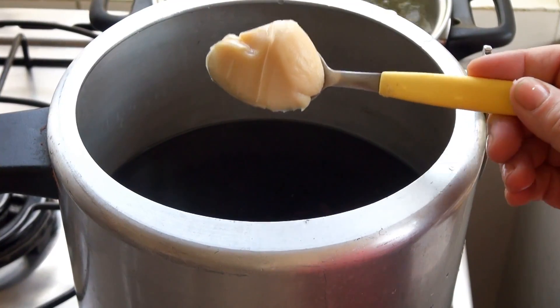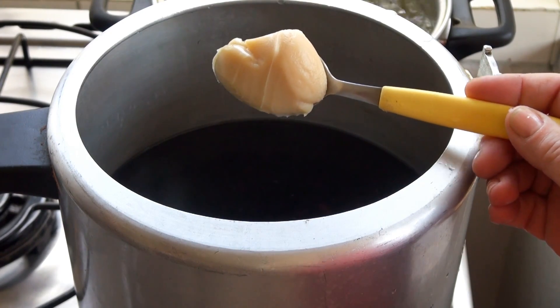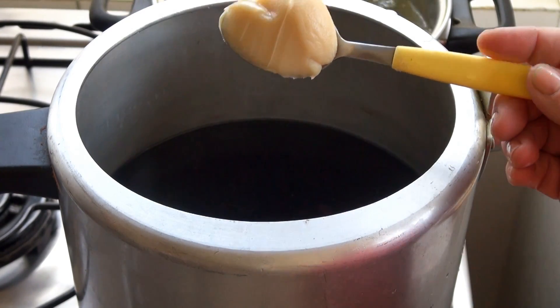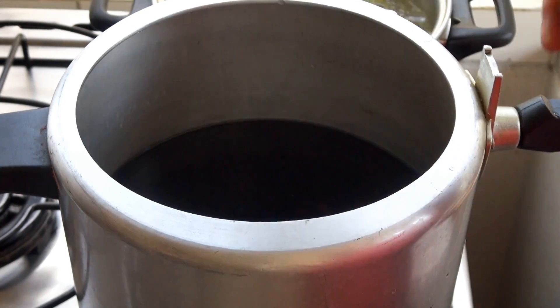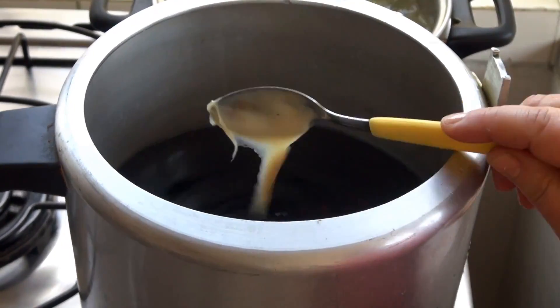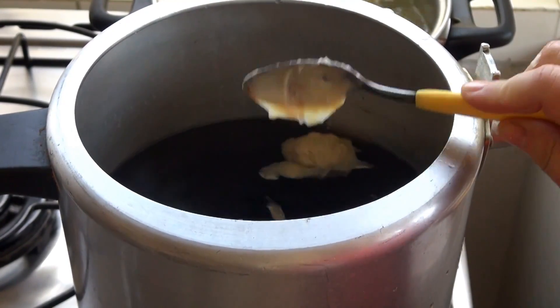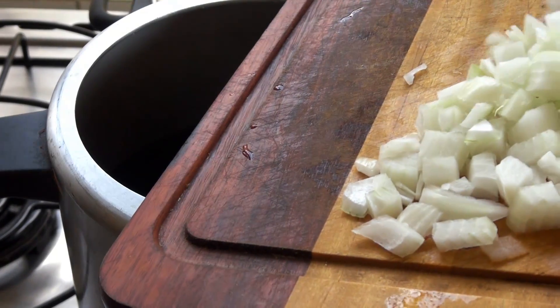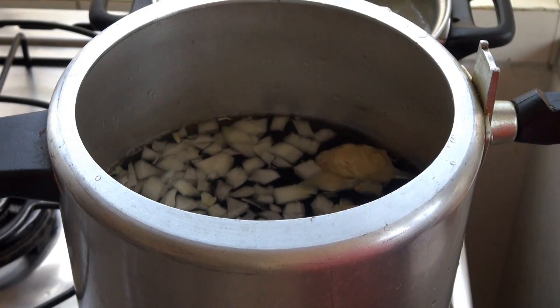I'm going to use two tablespoons of bacon fat in this. You can use lard as well. You can also use chorizo — Mexican chorizo — the grease that's rendered when you cook it. I'm going to add a small white onion which I chopped, and some salt.